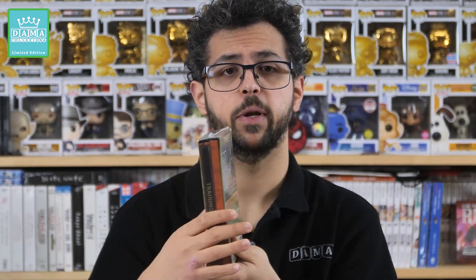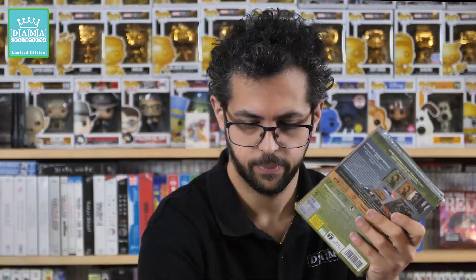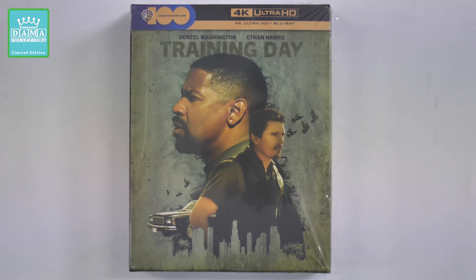Comunque ragazzi, bando alle ciance, andiamo ad aprire questa bellissima Collector's Edition del film Training Day. Adesso, per farvela gustare al meglio, cambiamo inquadratura così potete vedere in modo ravvicinato tutti i bellissimi artwork e tutti i vari gadget qui presenti. Ecco qui l'artwork frontale di questa Collector's Edition Warner Bros.